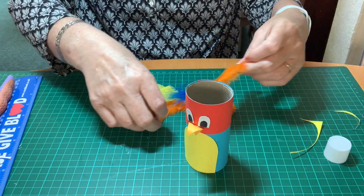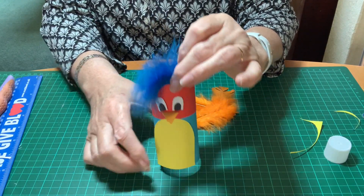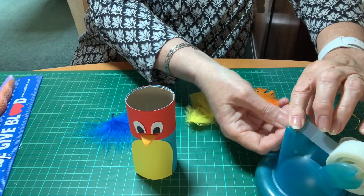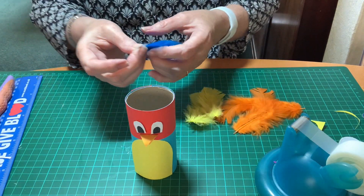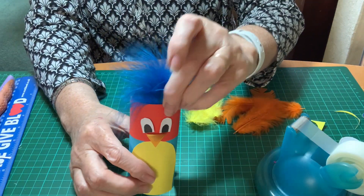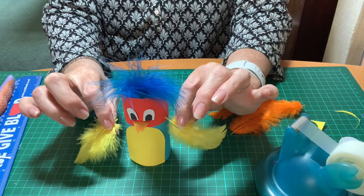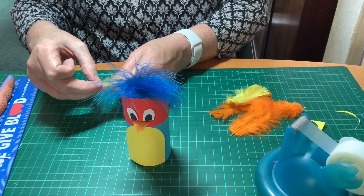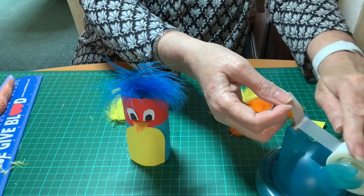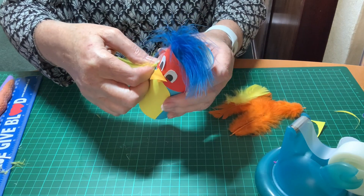I've got feathers for wings, for the top of the parrot's head, and for a tail. The blue one I'm using to make the crest — the parrot's crest. A bit of sellotape stuck to the bottom of the feather and then stuck to the inside of the toilet roll. Looks like mad hair! Now do the same with the feathers you've chosen for your wings. If there's not enough of the quill showing — the sharp part of the feather — you can pull a little bit of the feather off to have something to stick your sellotape onto. Then stick that to the side of the parrot.